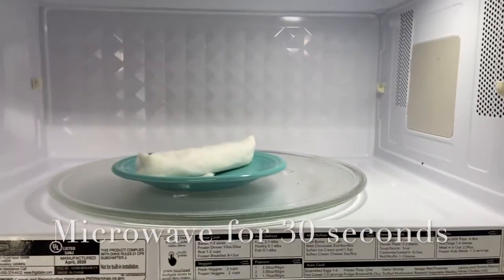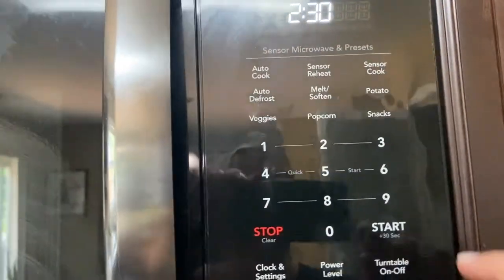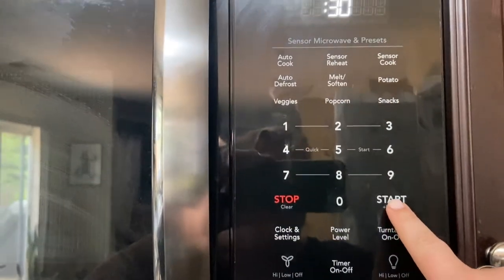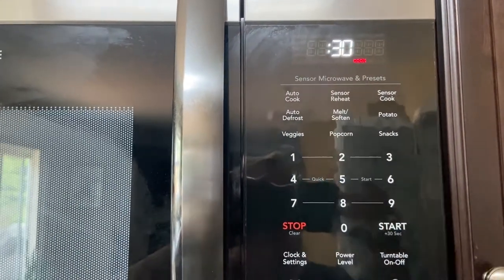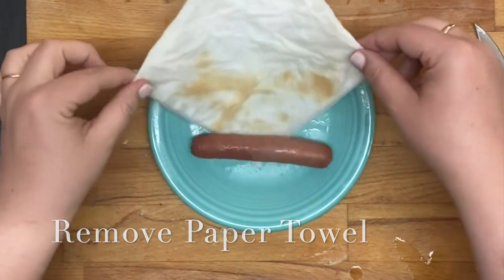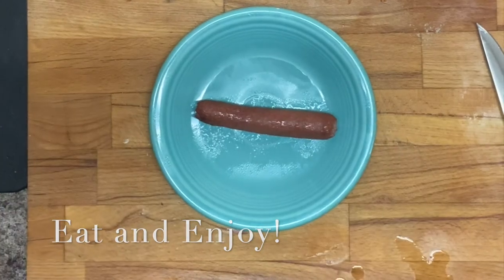Cook it for about 30 seconds — longer if you need to. Once it is out of the microwave, remove the paper towel and eat and enjoy. Thanks for watching!